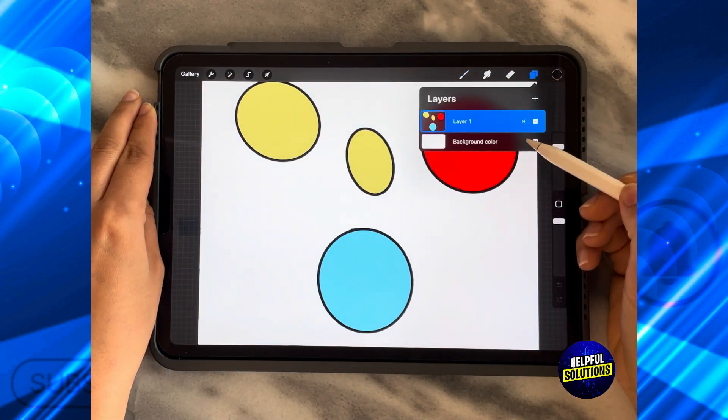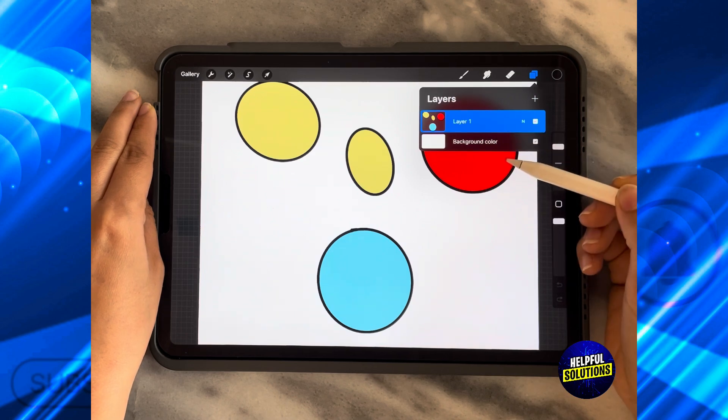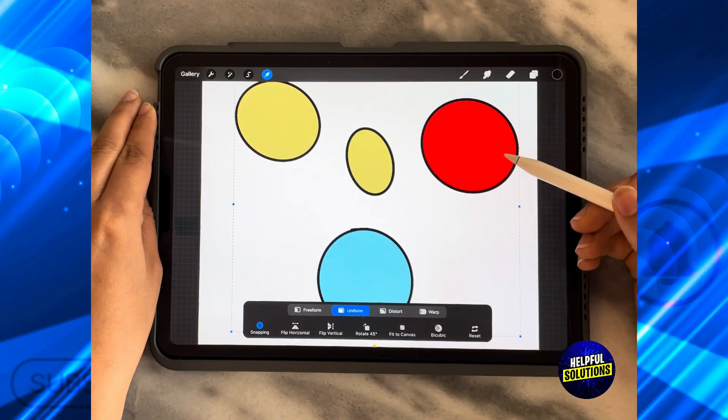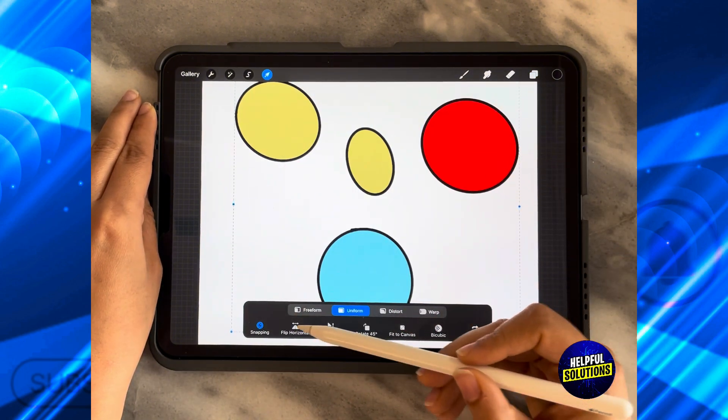What you need to do is go to the layers menu and then click on the layer that you want to flip. From the top left-hand side, click on the select icon.